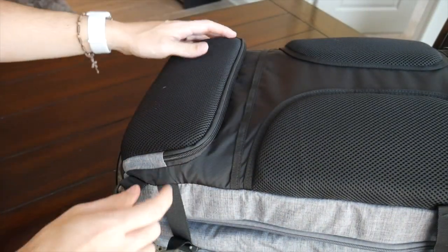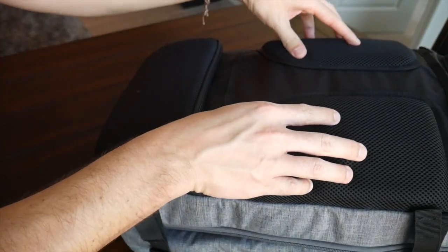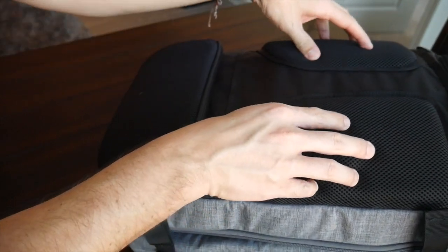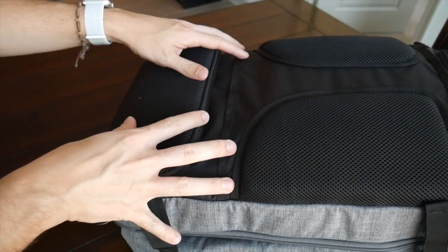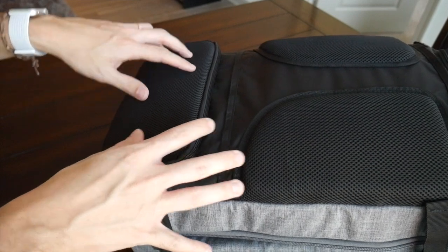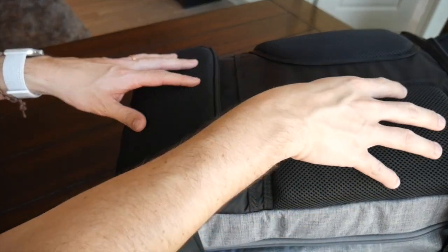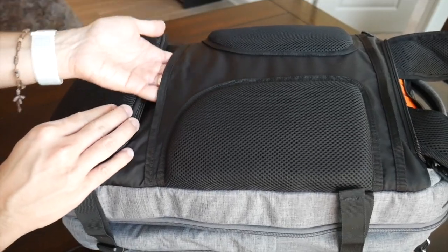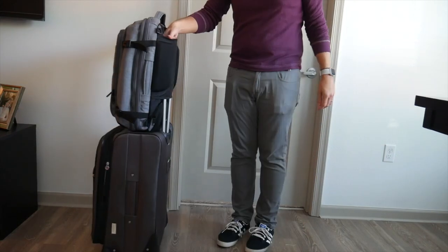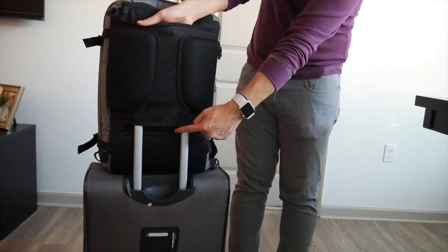I definitely wish Amazon would have chosen something sturdier — maybe a thicker piece of plastic or even metal — for extra security, as this is what actually keeps the straps in place. Over the longer term I'd be very concerned about this plastic bending and breaking. It is nice how easy it is to tuck the straps away and the bag works very well in briefcase mode. The back paneling has been fantastic — I love how soft and comfortable the padding is, with the same nice meshy material and elevation creating air channels to allow airflow while wearing it throughout the day. There's also a nice sleeve to pass through a suitcase handle.